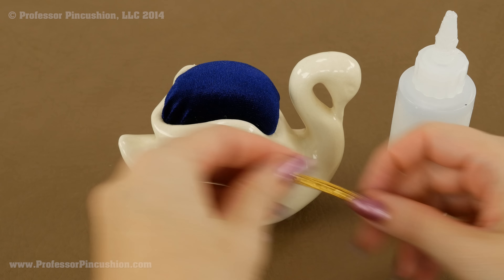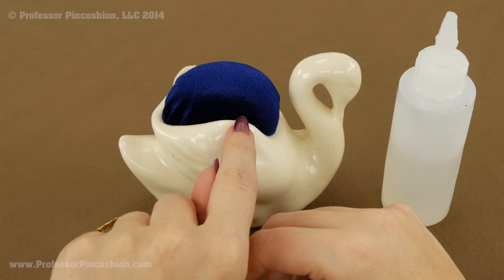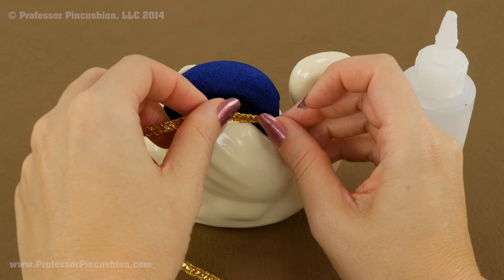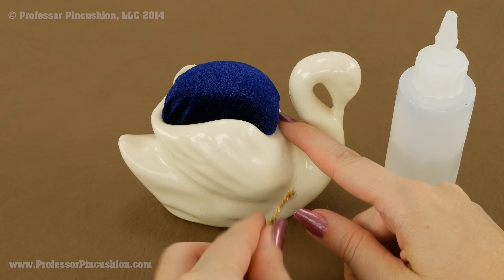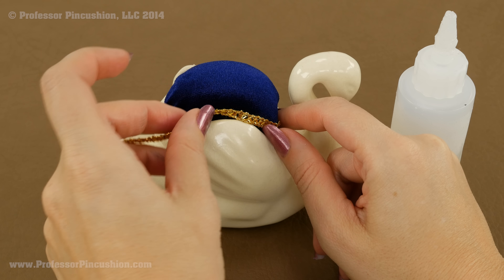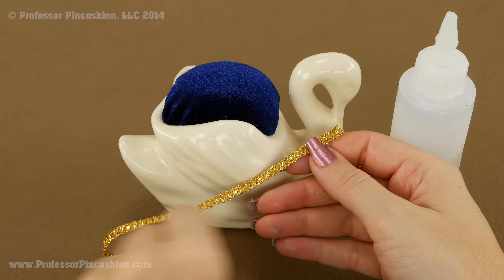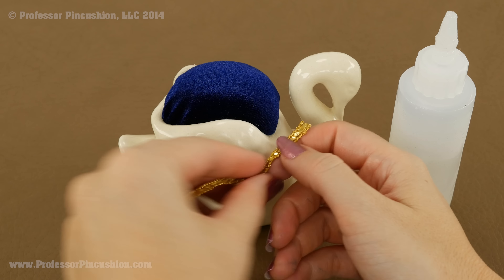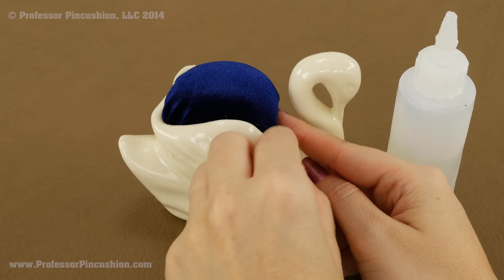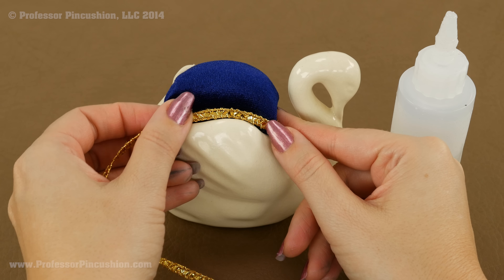Lastly, all we need to do is add some beautiful trim to the base of the pincushion. I'm gluing it with fabric glue to the fabric part, not to the planter itself. I start where the end will be a little less noticeable and then follow along with the pattern. Instead of putting glue along the whole piece of trim at once, I do a little bit at a time — put a little glue, place it, add a little more glue, then place that. I find that tends to be a lot easier.